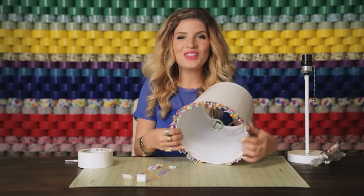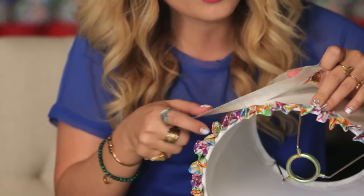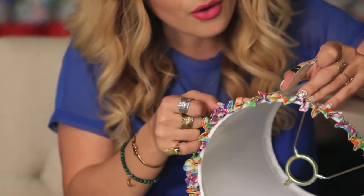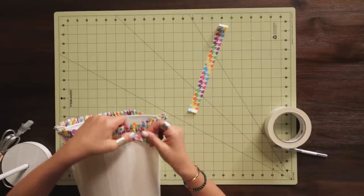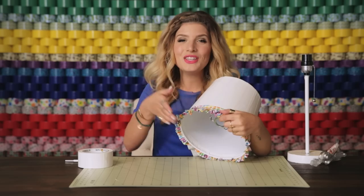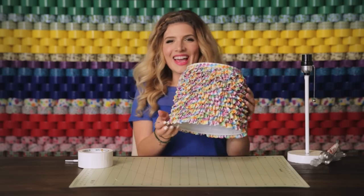There we go. This is my first row done, and now I'm going to use one of the pre-ripped strips to reinforce that sticky edge. Just laying it down over the top here — doesn't really matter what it looks like because my next row of ruffles is going to cover this up. Just continue the process of doing a row of ruffles and then a strip at the top to protect it until you reach the top of your lamp shade, and it will look like this.